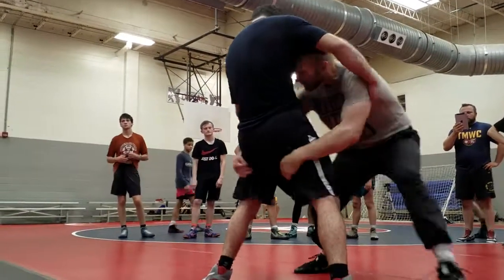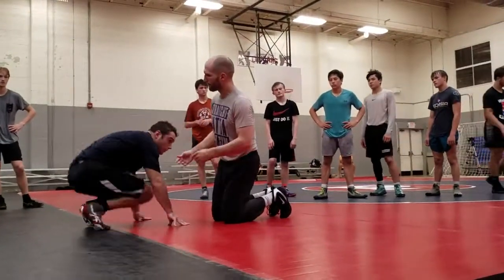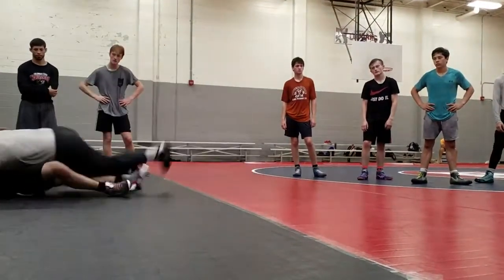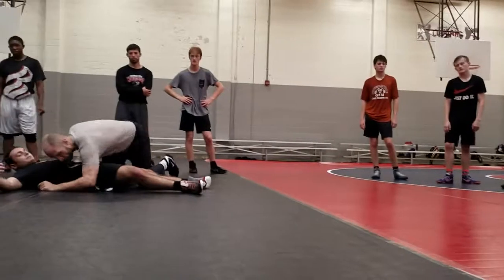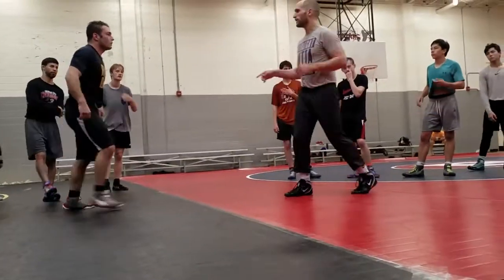So you've got two options: slide my head and flare him out, or put your face to his chest. And when you start hitting it fast, when I penetrate, just take it like that.